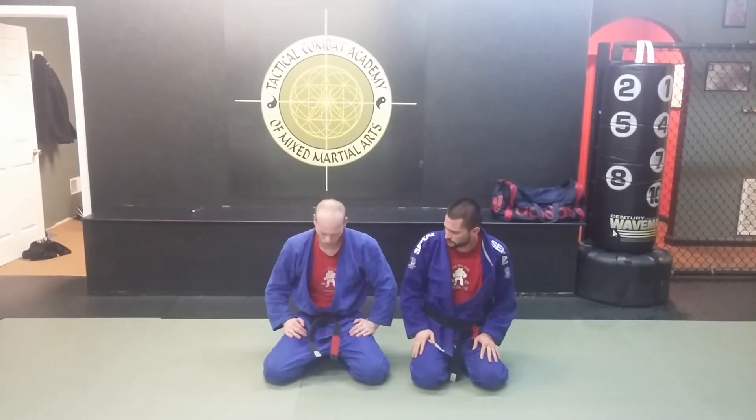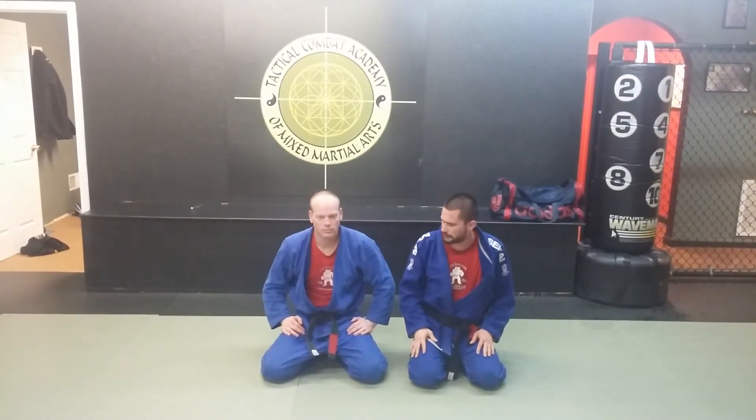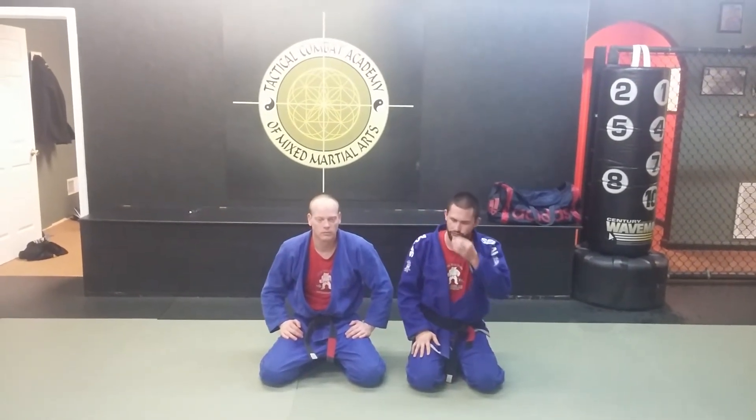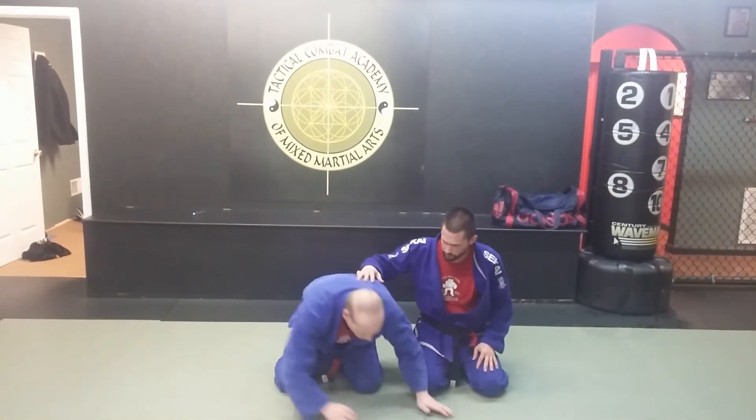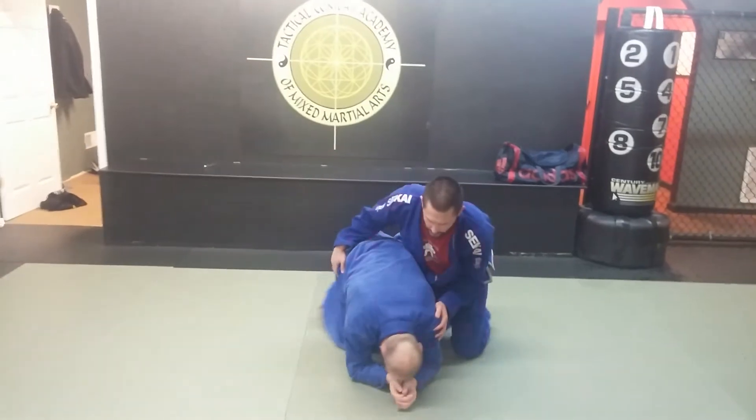Tactical combat again — New York open black belt champ Bobby and instructors here at Tactical Combat. In the film we did the barren bolo counter, so now we're going to show a couple different ways. One's going to be a turtle attack, and it's also going to be a crucifix. We're actually playing around with some stuff from side mount to set up the crucifix, so we'll share that and let you guys play around with what you like. Let's go with the turtle first — Bobby's on all fours.